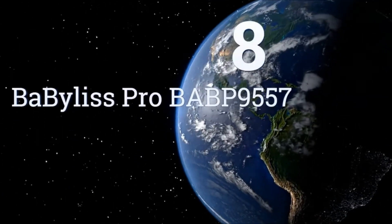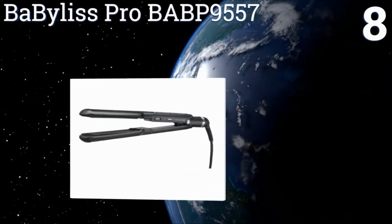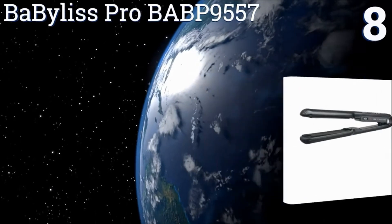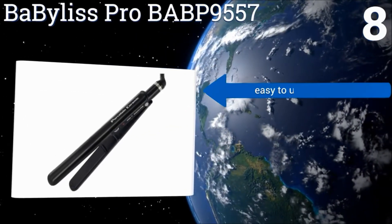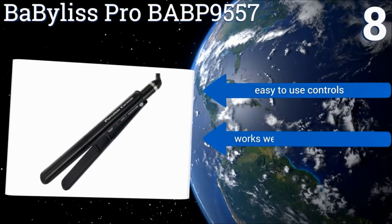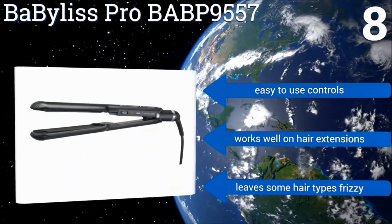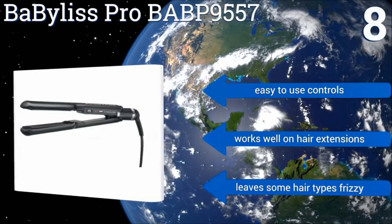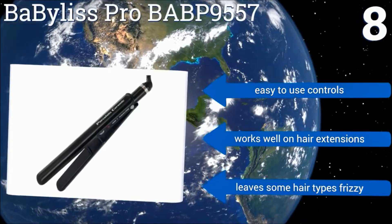Coming in at number 8, the Babyliss Pro BABP9557 has porcelain ceramic plates that relax the hair to give it a smooth and evenly straight finish. Its long 4-inch plates heat up fast and provide a broad swath of straightening at each pass to get you out of the bathroom quicker. It features easy-to-use controls and works well on hair extensions. However, it does leave some hair types frizzy.